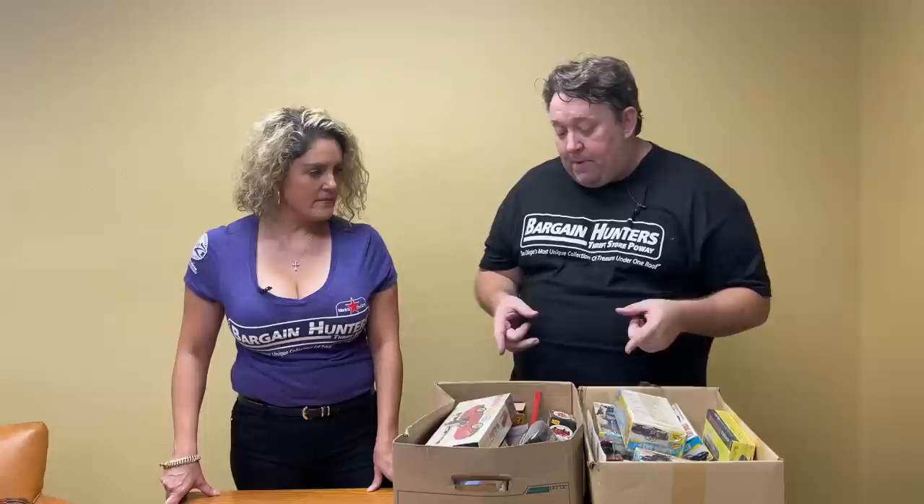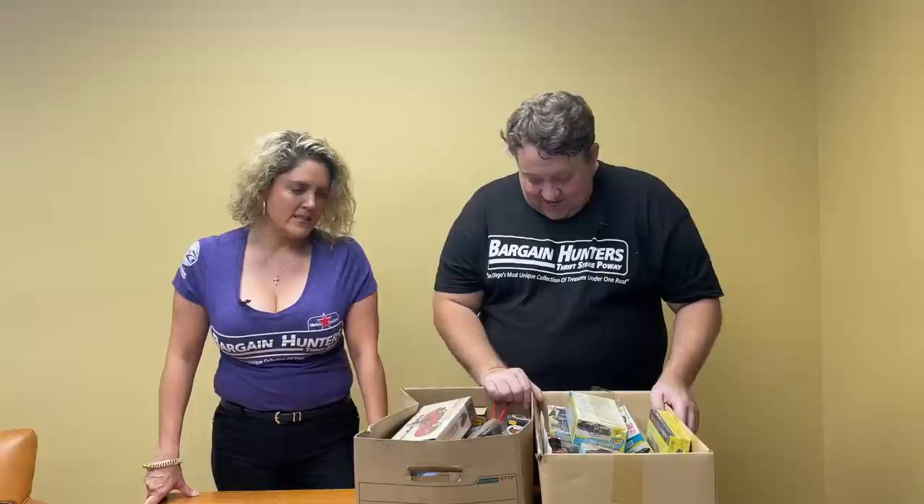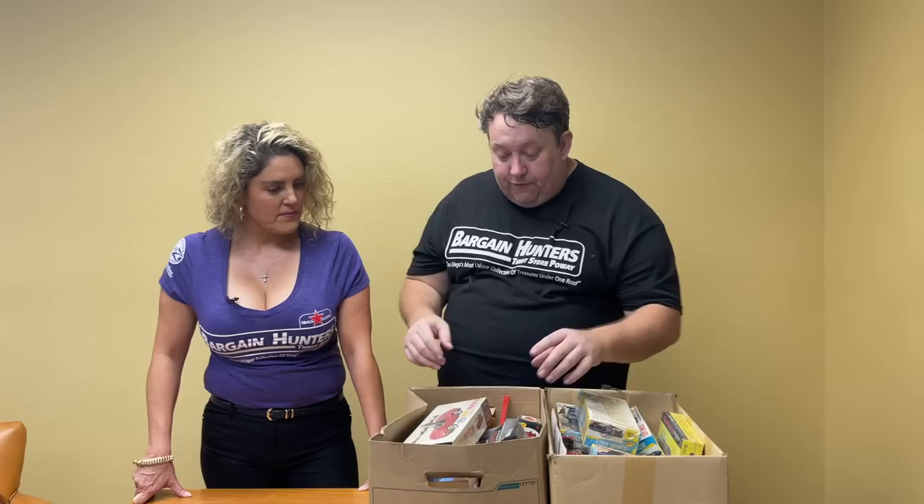Guys, these are two boxes from the deal that we paid with Dan and Laura — like $35,000 for all the models and stuff like this. Four years ago, and they've just been sitting in one of our storages. So we're going to go through this. This is the crappier box, I think. We might have showed some of this stuff — we show so much stuff. But we'll look at it now.